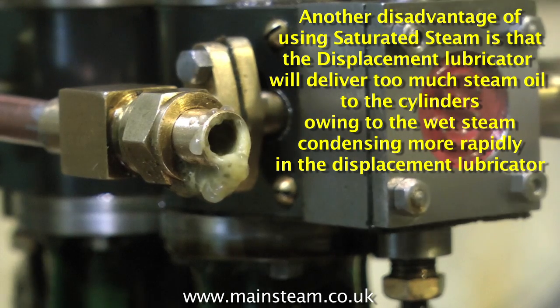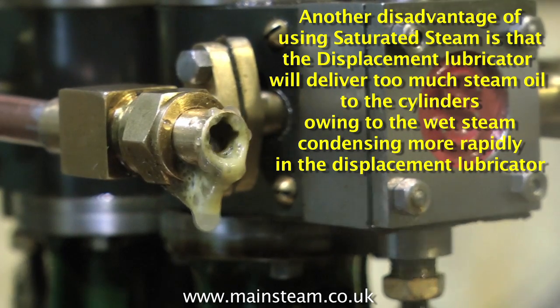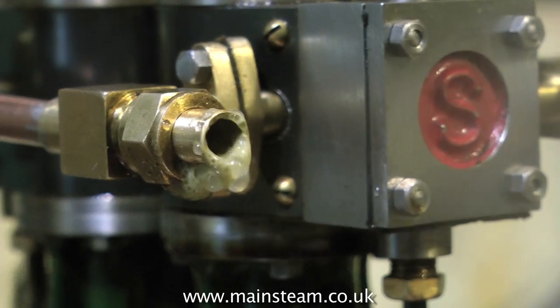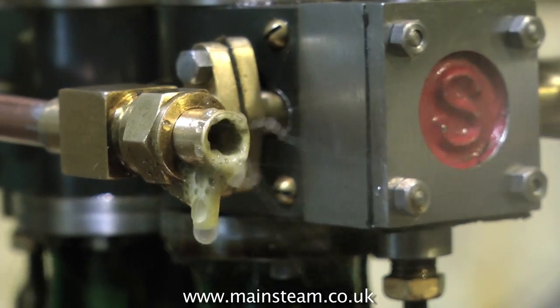The first thing you will notice is that the water level doesn't drop quite so quickly in the boiler — the whole thing becomes more efficient. This is because the wet steam leaving the boiler is reheated to a higher temperature in the superheater or steam dryer.